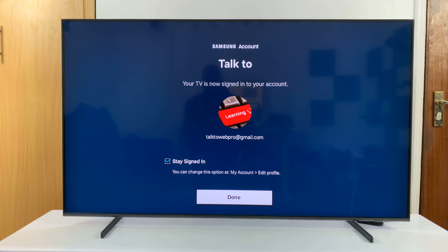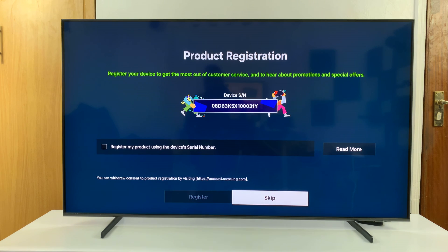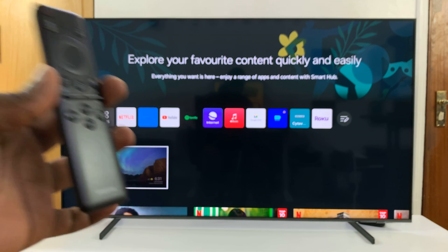And that's it — I'm signed in to my Samsung account and I can click Done. It may or may not ask you to register your device; I'll skip and do that later. That's basically how to sign in and add a Samsung account using the remote without scanning the QR code.